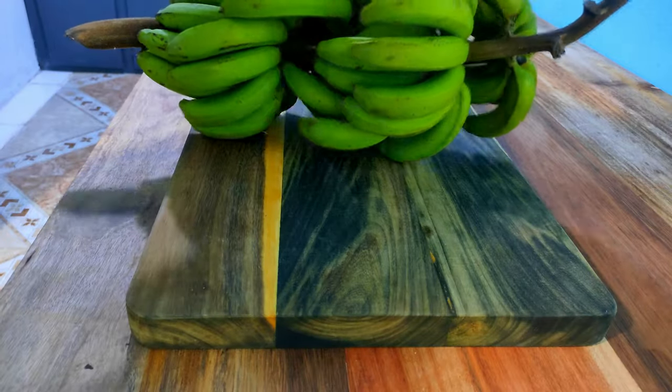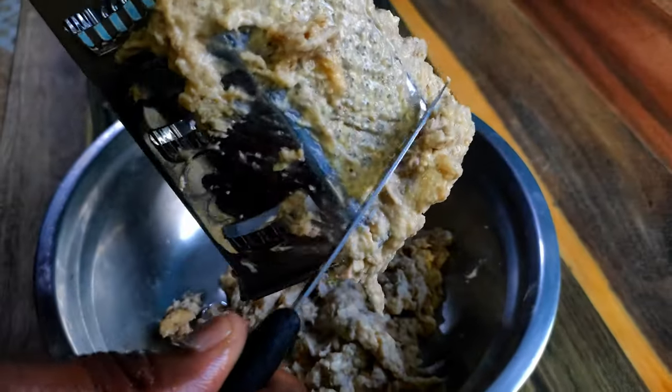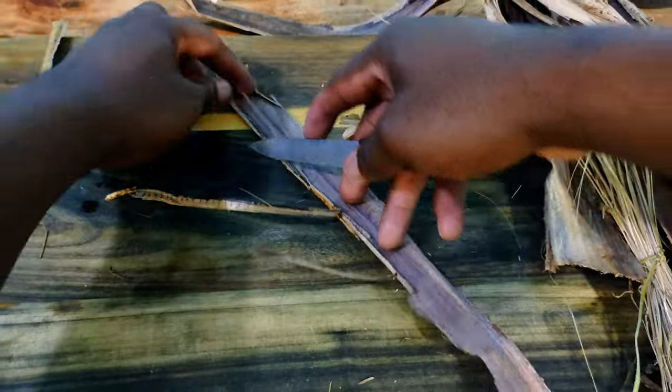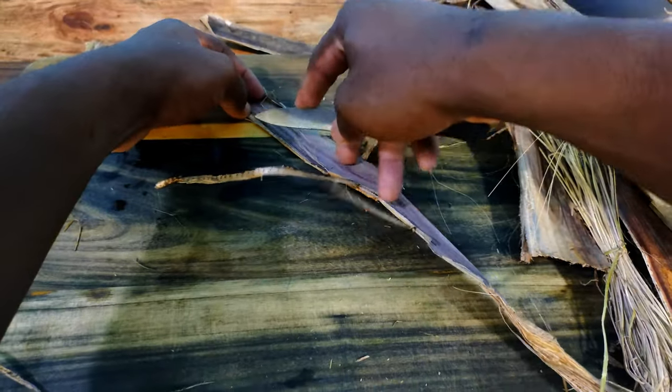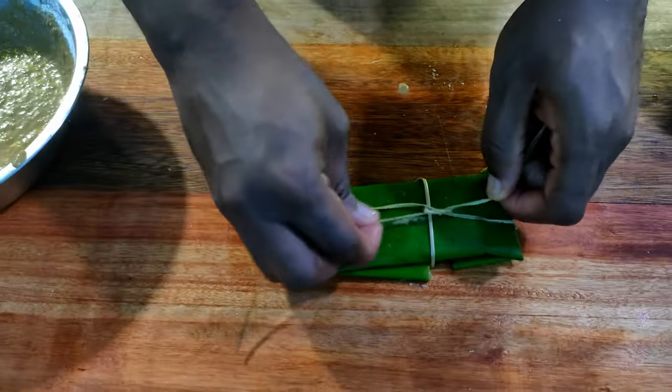Wagwan squad, so today we are making dokunu — also known as blow jaws, bilum, kanki, thai leaf, arpemi. This has a lot of names. I missed some of them, but I grew up knowing this as dokunu. The exact ingredients that make this varies a lot depending on which region you're from, but I'm going to show you the one I grew up with.